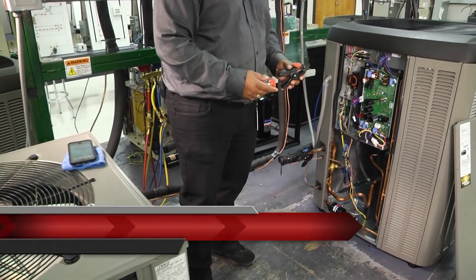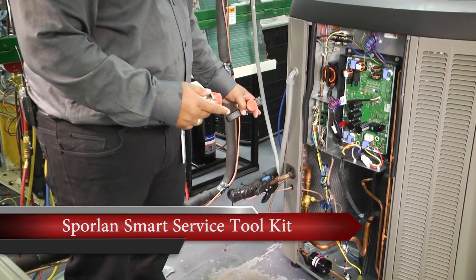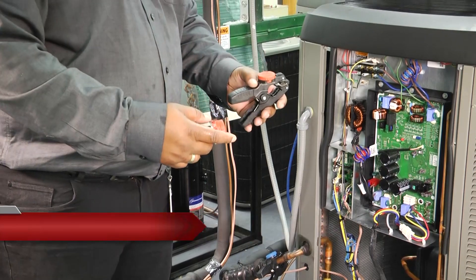We've got our smart service toolkit hooked up. I went ahead and hooked up half of it already for you — I've got the low side hooked up, but I wanted to show you the other hookup.